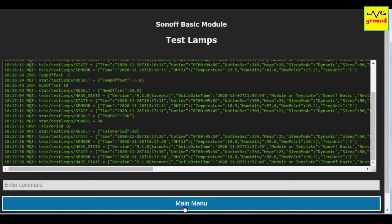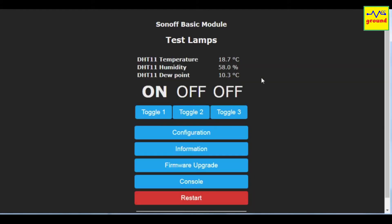So here we are done with the sensor wiring, configuration, and calibration process. If you use Home Assistant, you can display these sensor values on the front end and can create an automation to use these values to trigger certain tasks. Let's move on to that part.